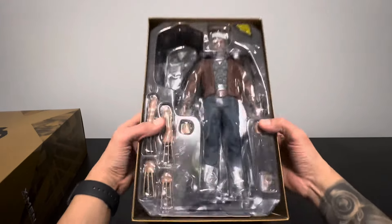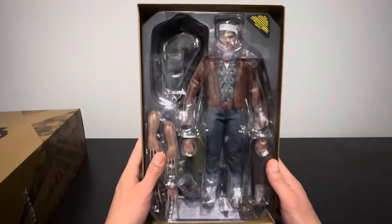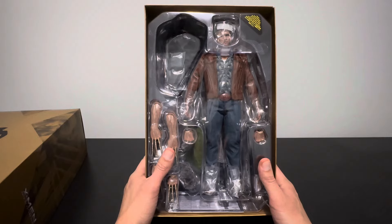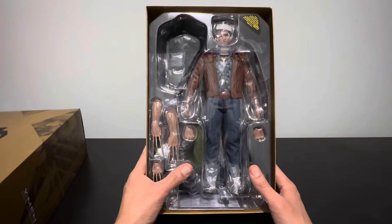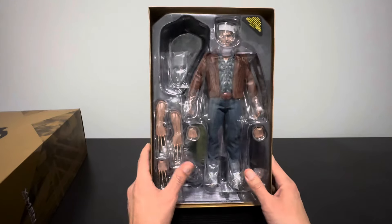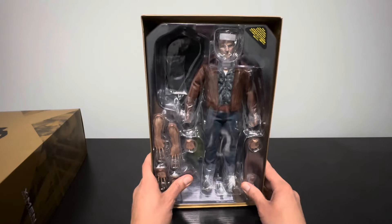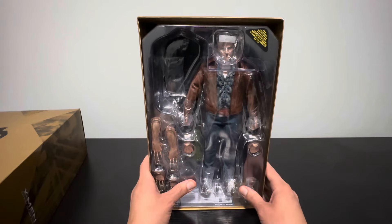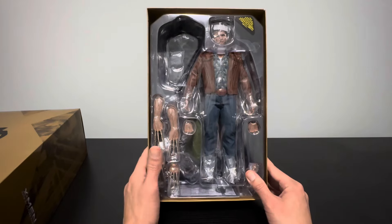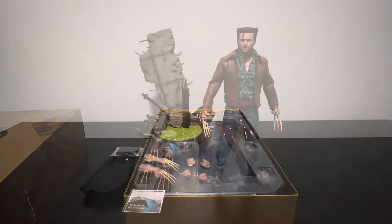Alright, oh yeah, that looks cool, that looks dope. I cannot wait to take a whiff of that jacket — genuine leather on that one. Let's go ahead and take everything out of the box and give you guys a brief review on this figure.